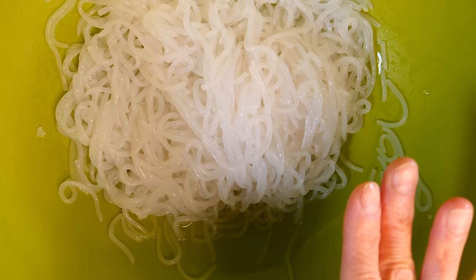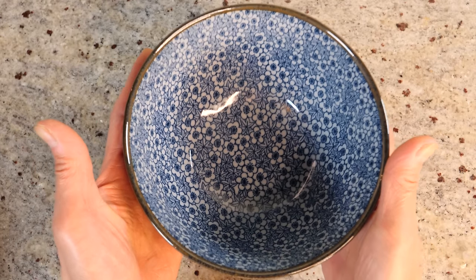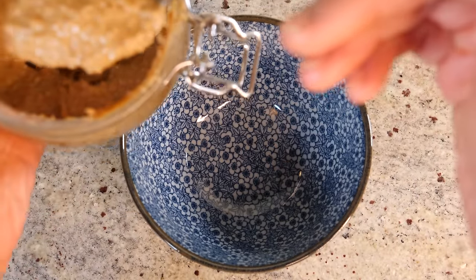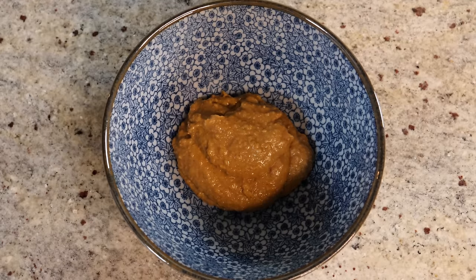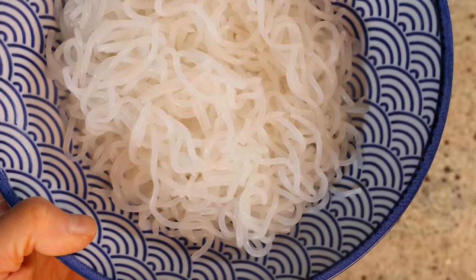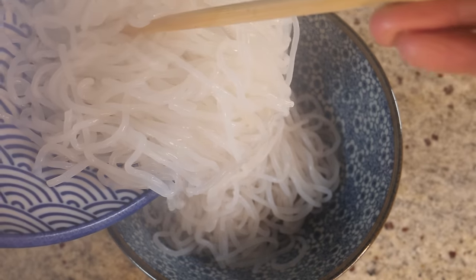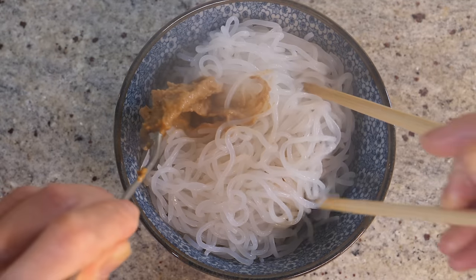Now cook the noodles in hot water for a few minutes until piping hot — no need to remove the salt, it will cook away. To assemble, scoop two to three tablespoons of sesame paste into your bowl (about two and a half tablespoons for me), add a small dash of soy sauce, then drain the hot shirataki noodles well so they don't make the sauce too runny. Add the hot noodles to the bowl and mix to bind the sauce.